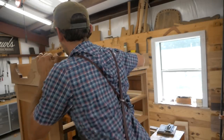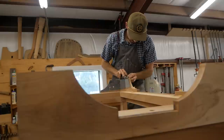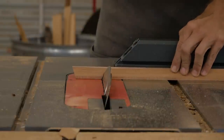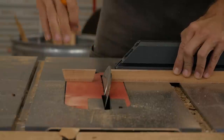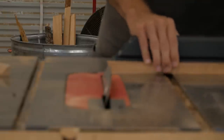Once the glue sets and dries, I use my block plane to level out the feet. One thing you always want to do whenever you have any contact of wood to the floor is bevel it — so if it gets dragged, it doesn't split the wood.